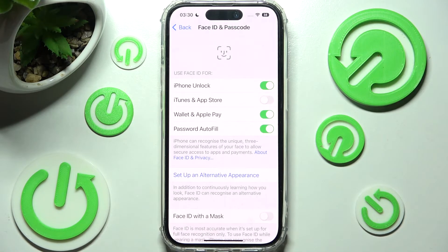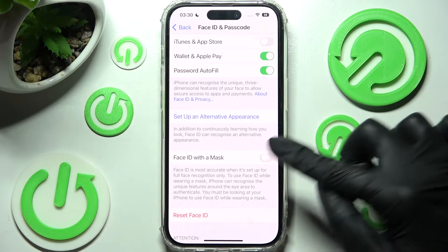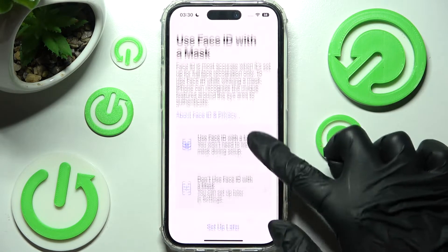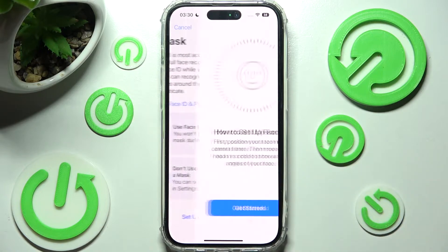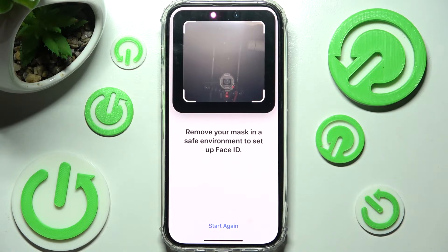Then click on Done. If you wish to set up Face ID with your mask, you need to click on the gray switch next to the Face ID with a mask feature. Then click on Use Face ID with a mask, click on Get Started, and follow all of the same instructions.